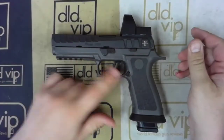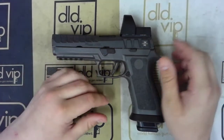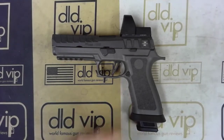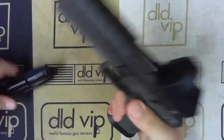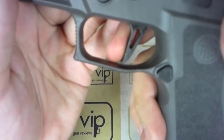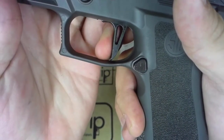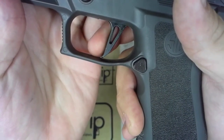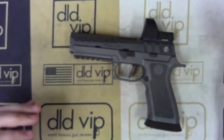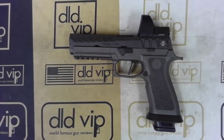It does also have the skeletonized flat face trigger. That trigger is going to be the same trigger you see on the Legions and other AXG pistols. The break is right there — it is going to have a little bit longer reset. I would assume the pull is going to be in the three to four pound range. And that is going to be the AXG Scorpion.